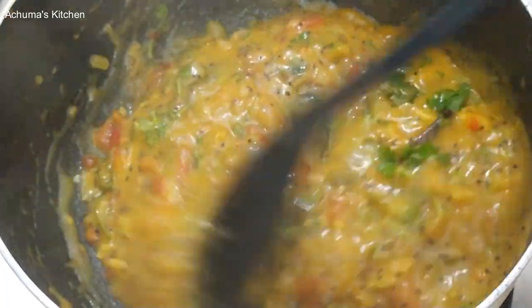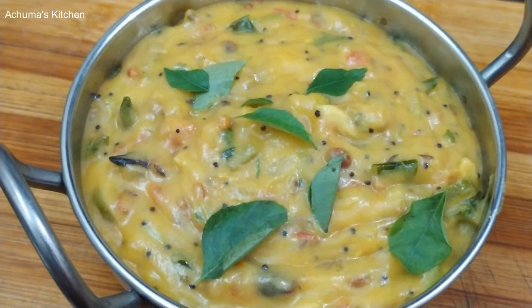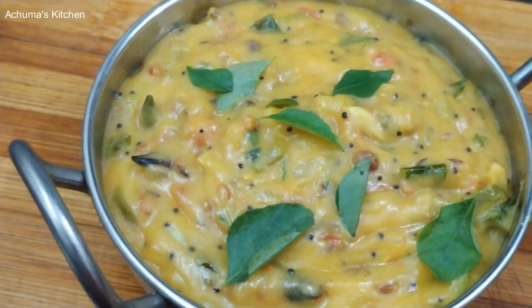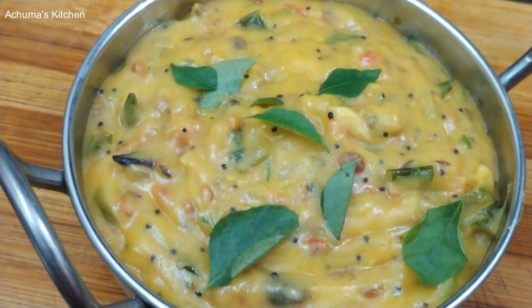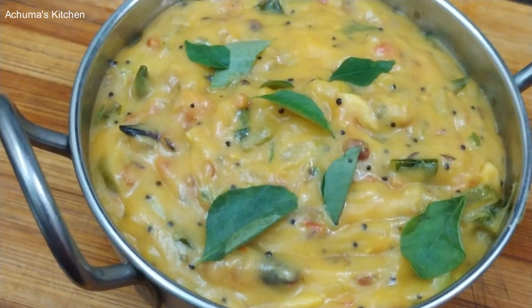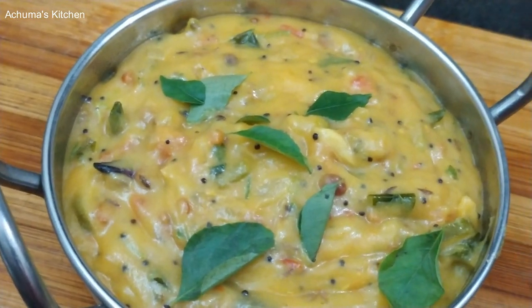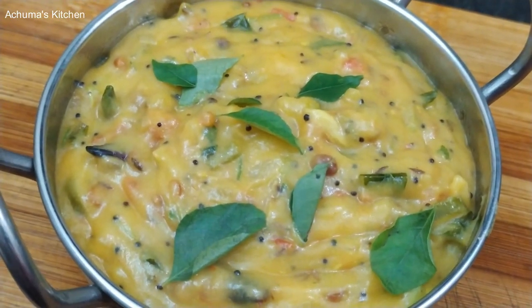Let's mix the Bombay Chutney and mix it up. Let's try this viral Bombay Chutney. You can try it with Chapati and Idly too. If you try it, you can try it. Thank you.